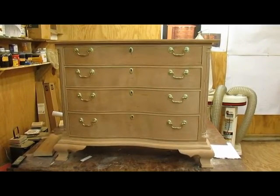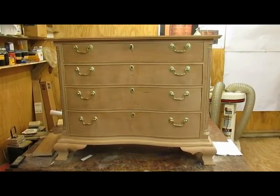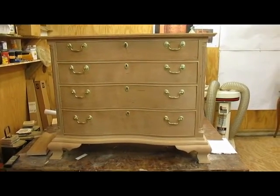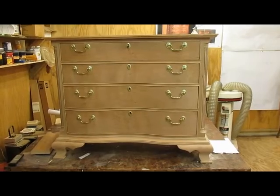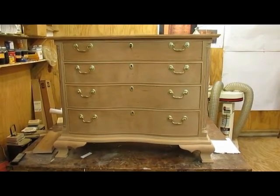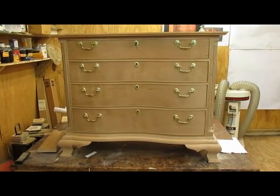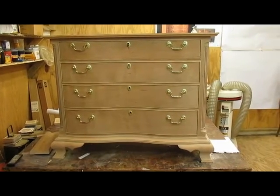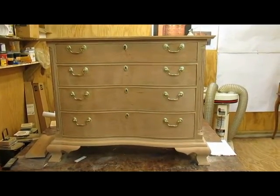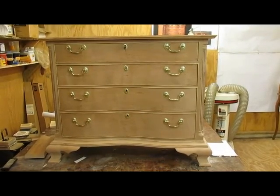I put the hardware on here according to the way I had planned, which is the bottom of the bale is in the center of each of the drawer fronts. So they're attached, the holes are drilled of course, and now I take it off so that putting the hardware on after the finish is on doesn't disturb any of the finish. That's pretty much the way I've been doing it.